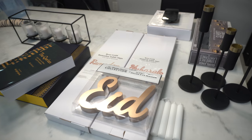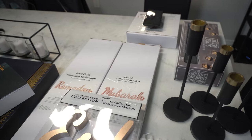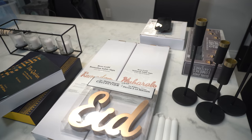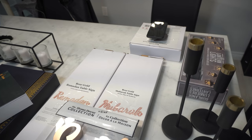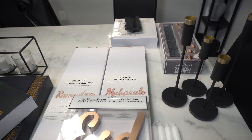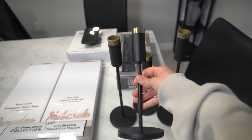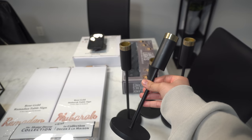I'll show you guys what I picked up for the Ramadan decor. I had a hard time finding Ramadan decorations — I don't know if this is a Canadian thing or an everyone thing. But I found it really difficult to find them in stores, and online I wasn't really happy with the selection. I still managed to find a few good items. First off, I found these candle holders — just typical candle holders. I really like the gold detail at the top.